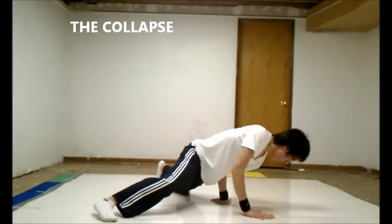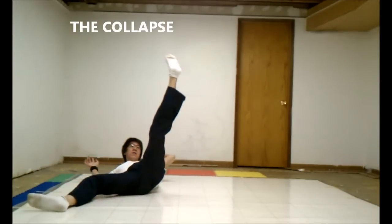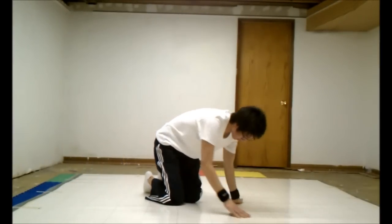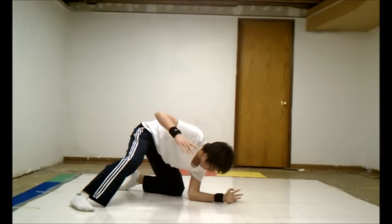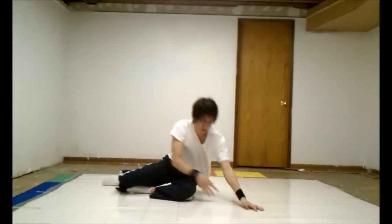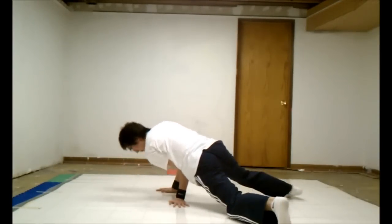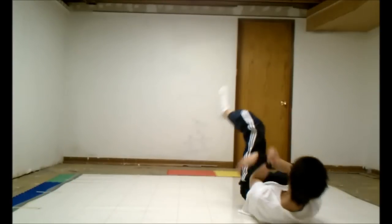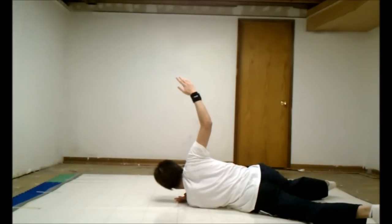Now the most crucial part of your windmill is going to be the collapse, and we're going to split it into three parts. Here's the drop — it's the first of two parts that you need. Basically, you're going to start from your hand glide freeze and drop onto your shoulder. You want to go from your hand, to your forearm, to your shoulder — it's a very simple motion. You want to be on your upper shoulders. Don't roll onto your back; if your hip hurts or your lower back hurts, you're doing it wrong.